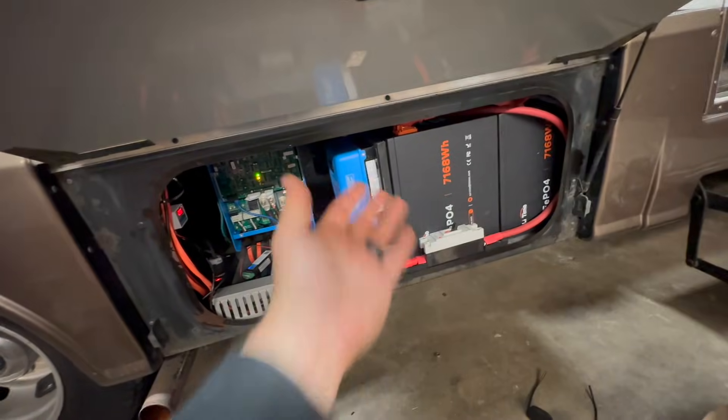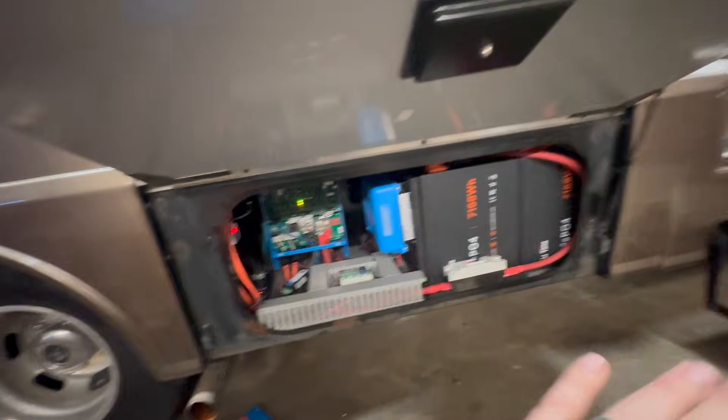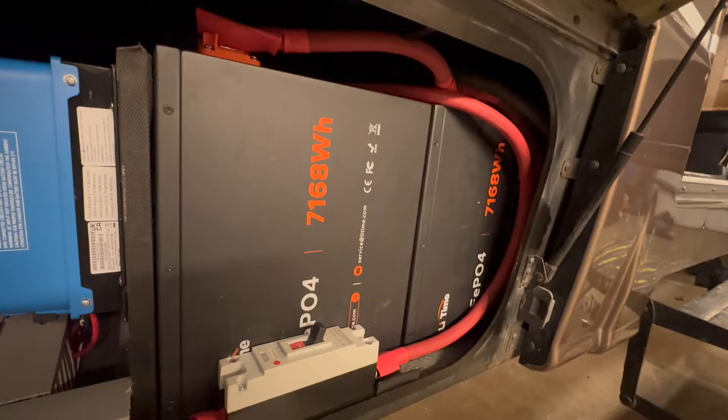We've got the Multi Plus 100-amp charger. We've got a smart dongle for the Multi Plus — we're not doing a Cerbo, no crazy smarts on this one — but two of these 580-amp-hour lifetime batteries. They are ginormous.